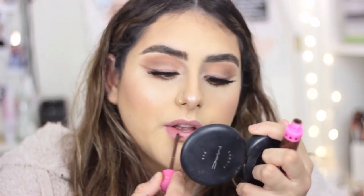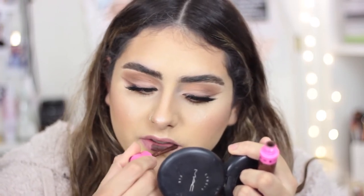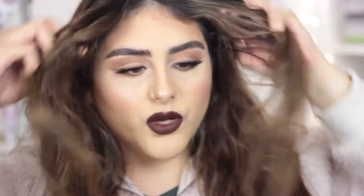I have two lip options and they're both Jeffree Star Cosmetics — I love his formula. The first is Dominatrix, which is a brown shade, and I just want to show you guys how it looks. I think the combination of the eyes with a brown lipstick looks pretty cool. Mine's a little dry since I've only used it a couple of times — it's not a lipstick you wear often. So this is option one.